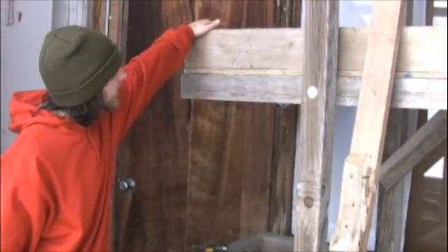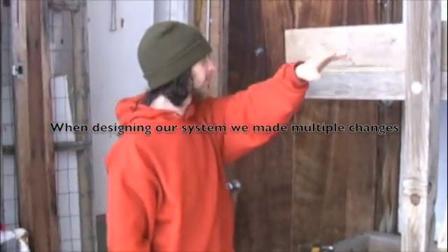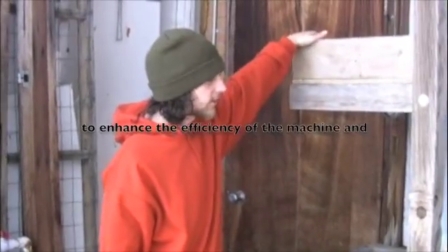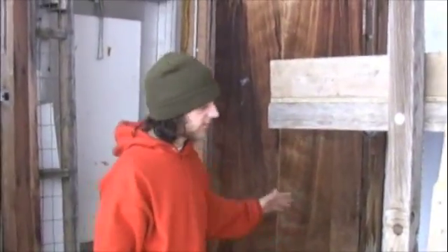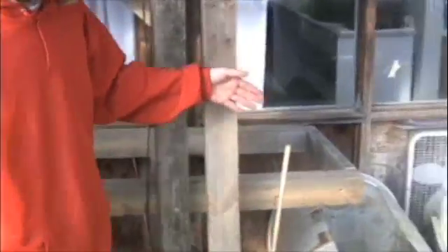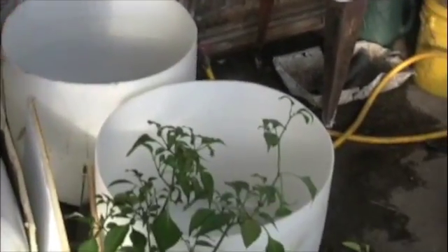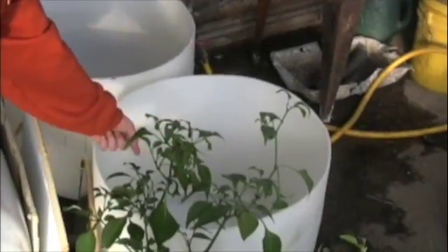There's going to be maybe a float mechanism or maybe just a timer. Once the water reaches a certain level, the pump is going to shut off, and it's going to start to slowly drain out and down into this second tray that we haven't finished building yet. It's going to flow on down into a barrel of fish. From there, once it fills up, it's going to spill over, and then there's going to be a second spillover just lower than the first one, spilling back into this barrel. And the cycle repeats.